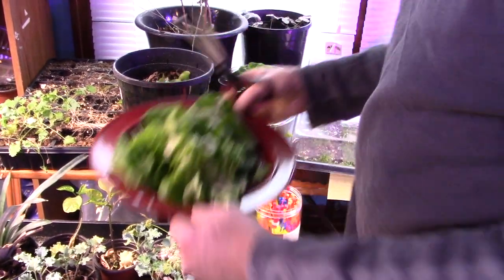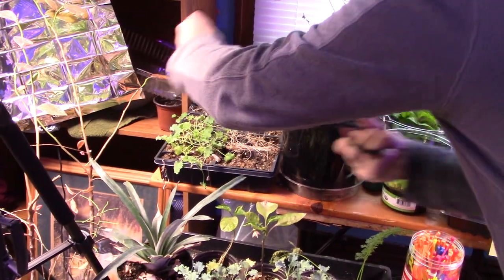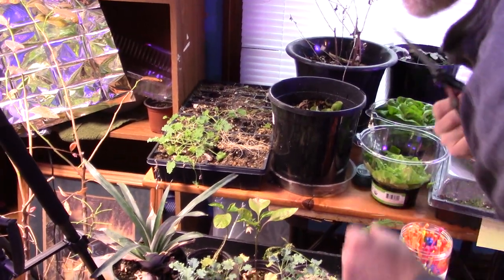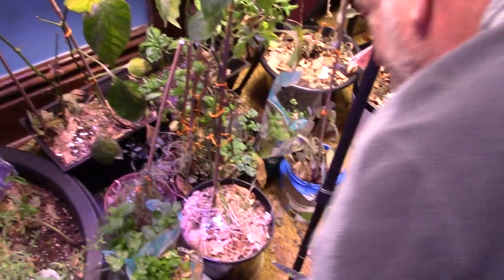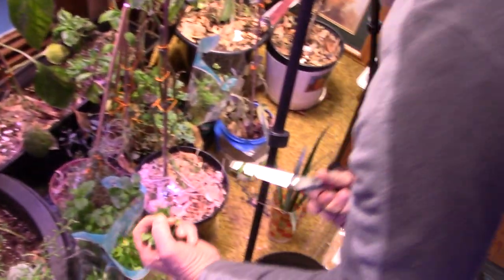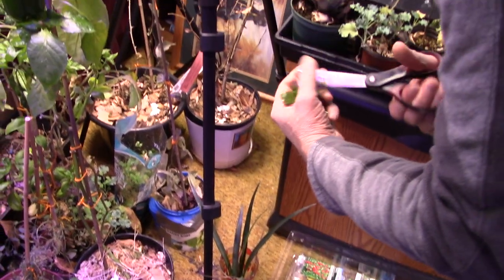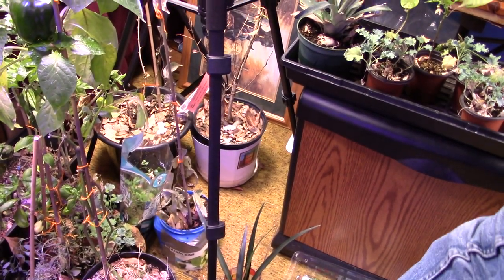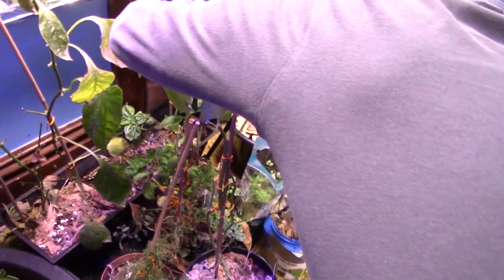First salad from the homestead — I'm going to get some of this baby kale, and then I want some of this. We got some mint down here. It's a parsley — can't think of the name of it at the moment, but it's not very tasty. I'm going to get some of that on there.